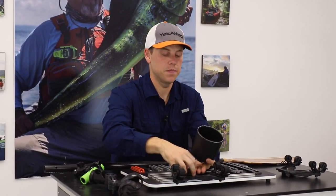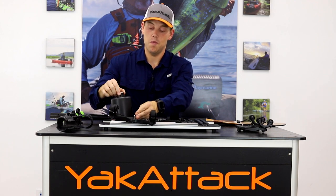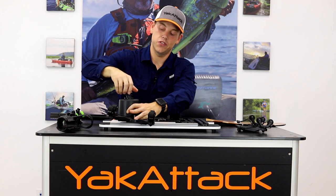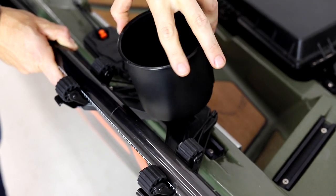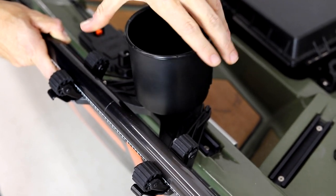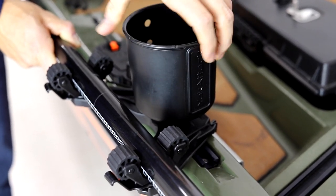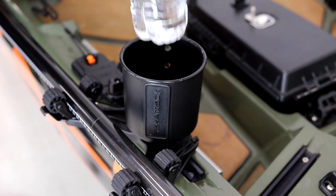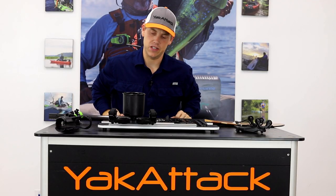All you've got to do is remove the attachment knob. In this case I'm going to use a multi-mount cup holder — that's probably how I'm going to use it, or maybe a Zucca Tube rod holder. I'll remove the mighty bolt out of the cup holder, take the rubber washer, put it underneath the cup holder, and tighten it down. Essentially you're turning the multi-mount cup holder into the knob, replacing the fastening knob. Now you have a simple cup holder where you can still easily get your paddle in and out.